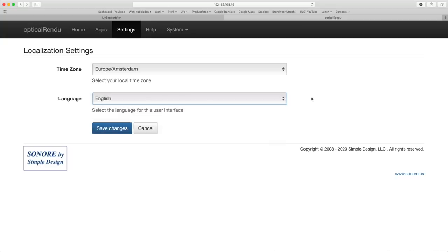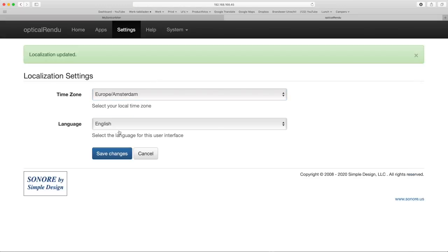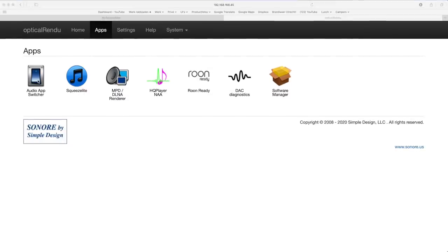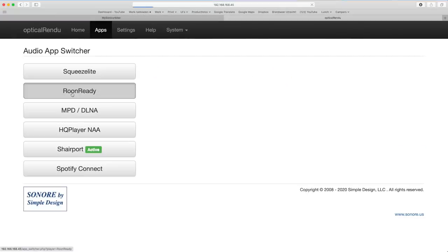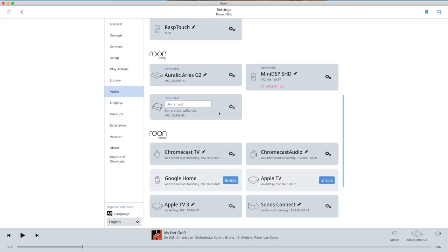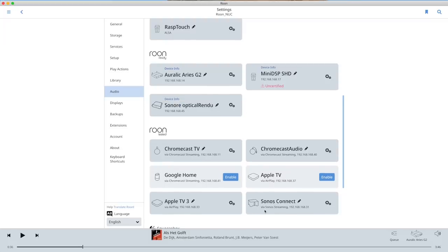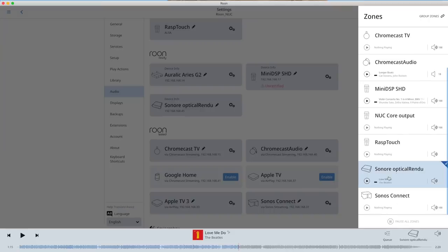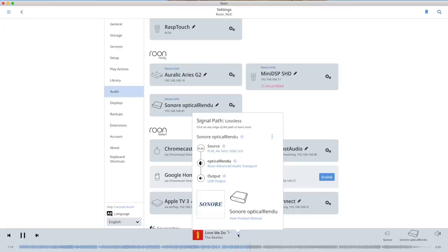Then you have to set the optical rendu as renderer or endpoint in the player software you use. In Orivana, just select the optical rendu in the network box and you're set. To use it with Roon, you first activate the Roon Ready app on the optical rendu by going to the app switcher and clicking on Roon Ready. Then go to Roon, go to the settings menu and select audio — find the optical rendu, give it a name, and if necessary change some settings, then select the optical rendu as endpoint. Since all supported systems advertise their presence on the network, with other systems you will be able to select the optical rendu as output in a comparable way, provided the right app is activated. This all works the same with the other rendu products that use the Sonic Orbiter operating system.